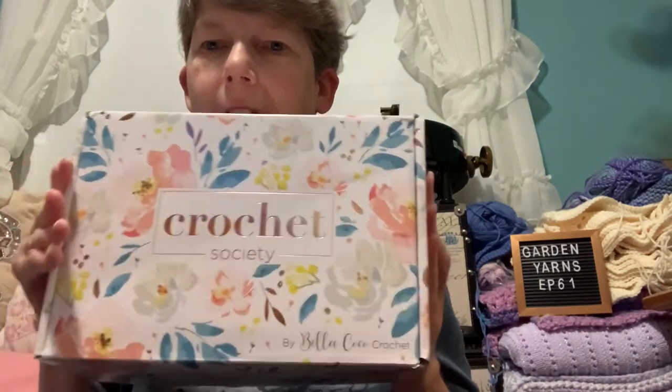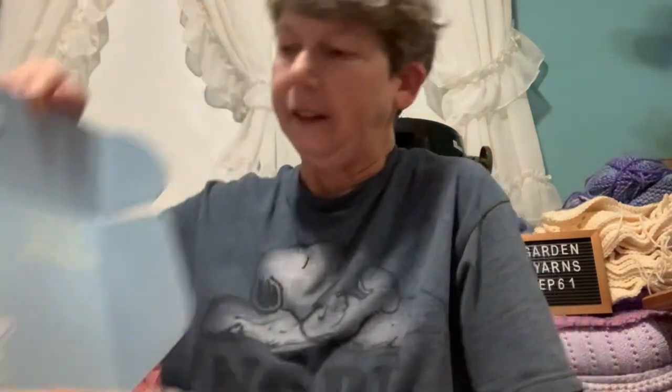This is box 25 — I think cute little floral design. She always has things wrapped so nicely inside. It says 'a little less to do, a little more ta-da.' Of course I've already opened it previously to see what all was in here.